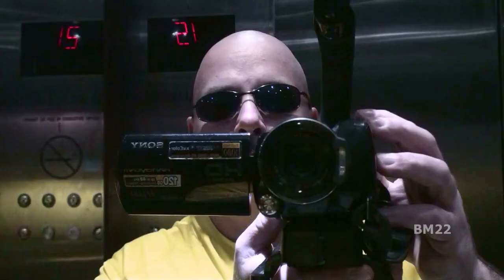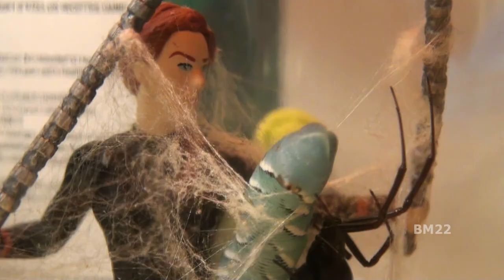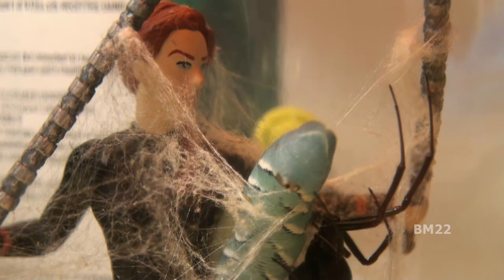Hi everybody, Beanmeister22 here with a really quick update. We're not showing it in this video, but about an hour or so after I filmed this, she went to town on the hornworm, and the next morning she had it slurped down to nothing. At least we know she did eat the hornworm, so it wasn't a total waste. Thanks for watching.